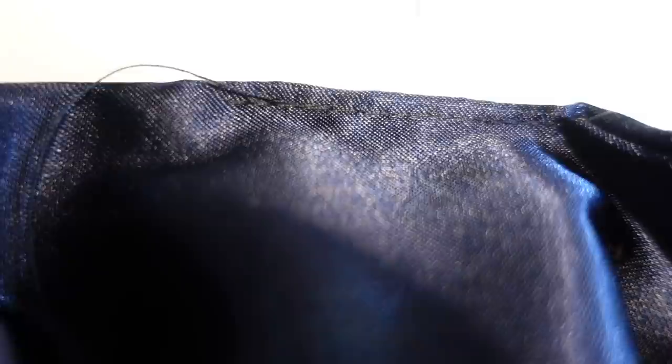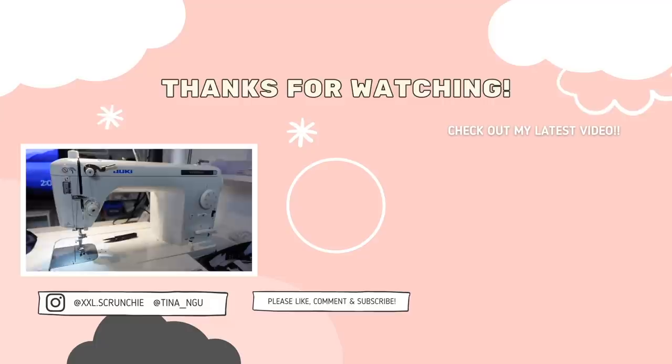Look at that — a clean, beautiful straight stitch. You can barely tell it's there. You guys all seem to love your scrunchies, so we can all thank the Juki!